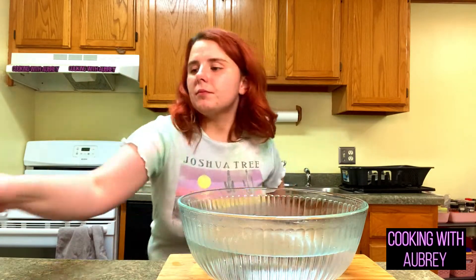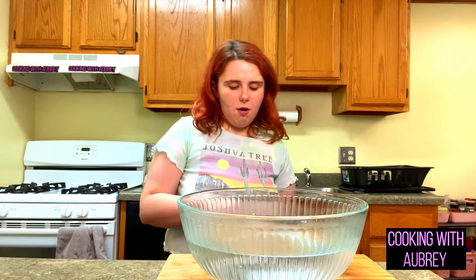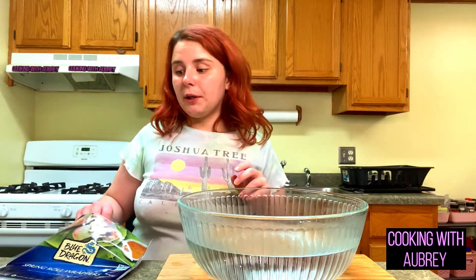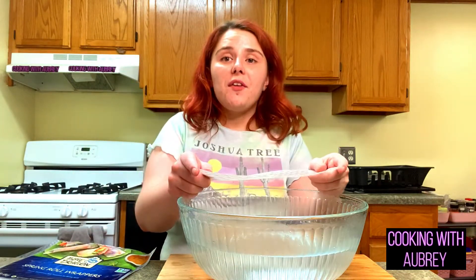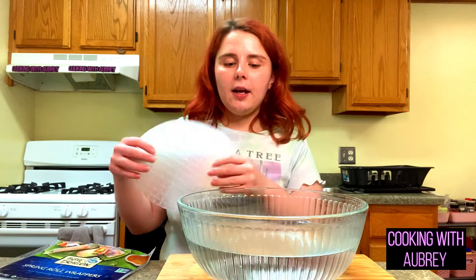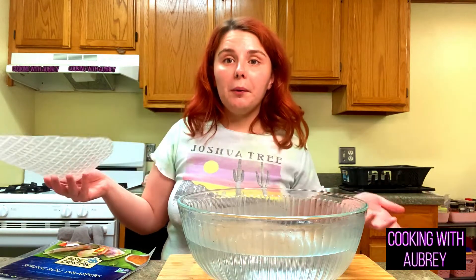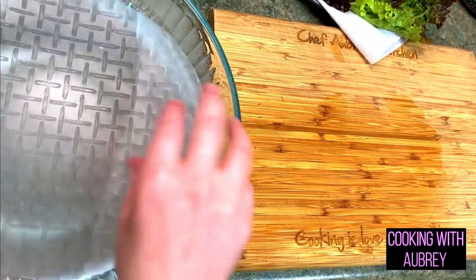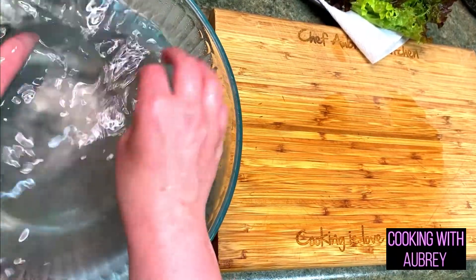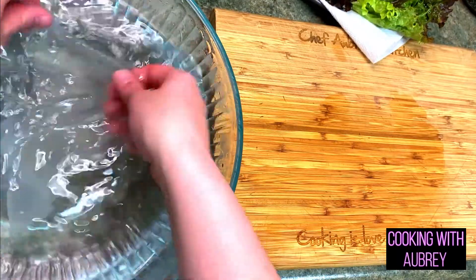For spring rolls we need spring roll wraps, and if you've never used them before, they're really not that scary. For dipping sauce I'm using sweet chili sauce — I prefer the Mae Ploy brand but I think they're basically the same, I just have a natural bias towards Mae Ploy. How you handle spring roll wraps is you're going to soak one at a time in water for about 15 seconds until it becomes pliable, because right now it's kind of like a piece of thick paper. You want to soak one at a time so they don't over-soak and start sticking together.